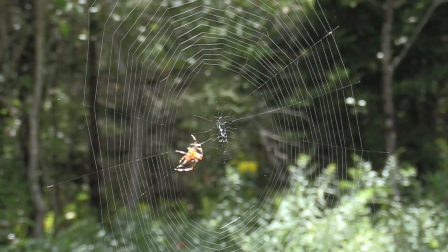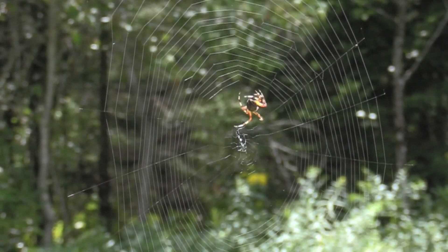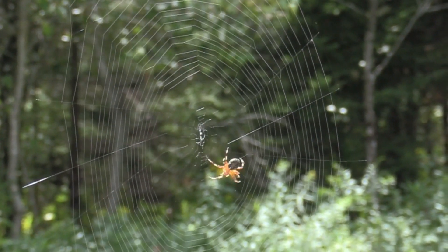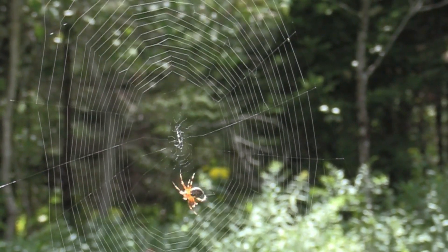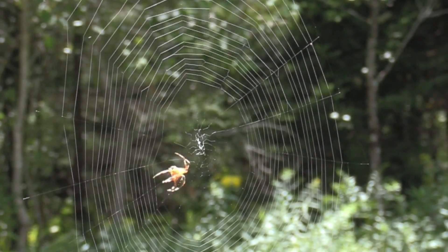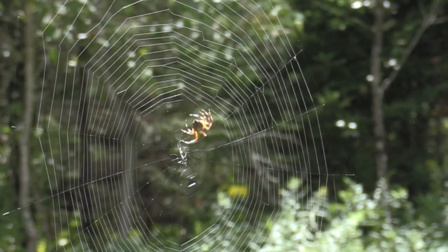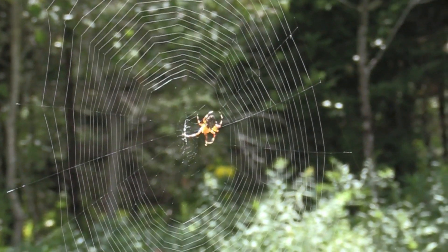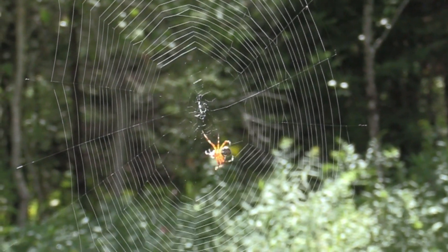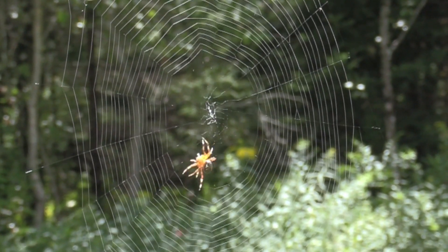He's going around and it's amazing — he or she is attaching the web using his hind legs, feeding the silk out from his abdomen, then using one leg to stick it to the main guy wires. It's really awesome to see how they can do it so quickly and effortlessly.